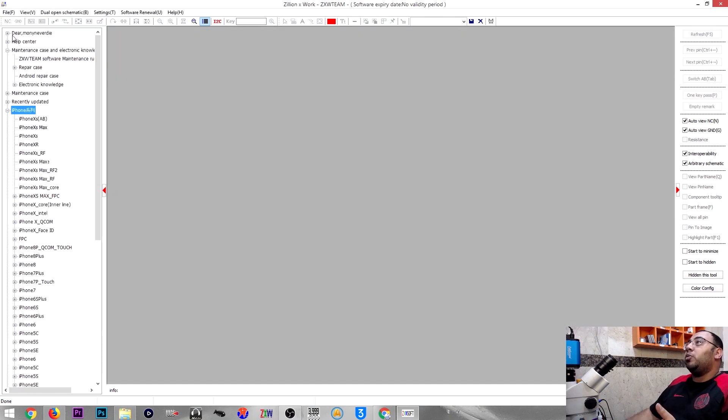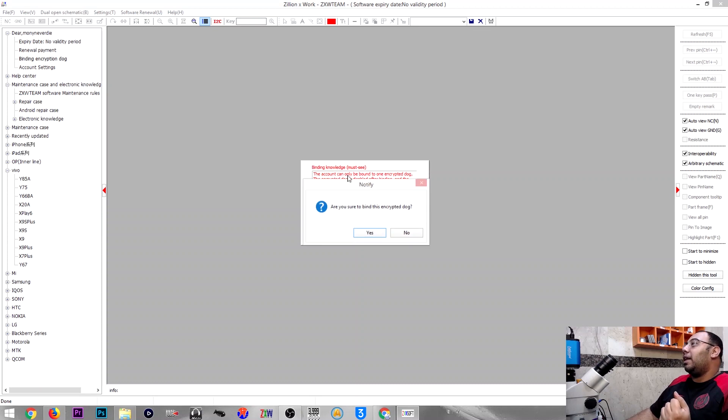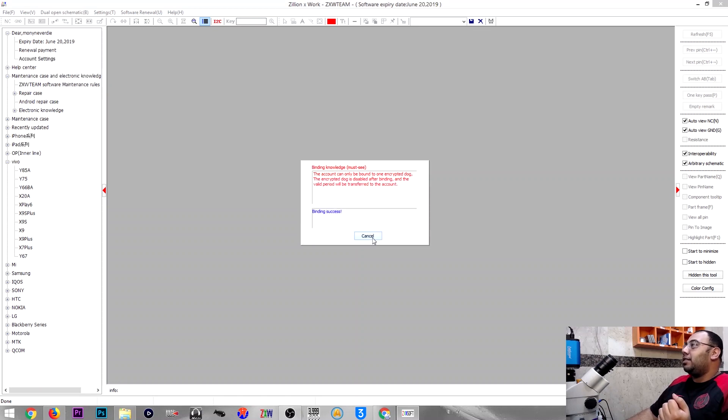You'll find your username there, and you'll find an option called 'Build Encryption Dongle.' It will ask you to confirm — just hit OK. Then you can use the software free for the remaining months on your ZXW dongle.